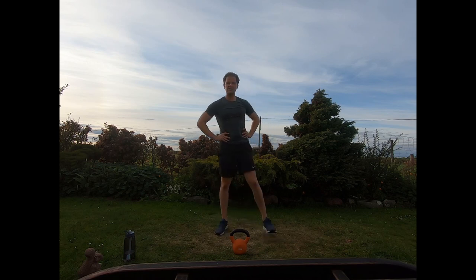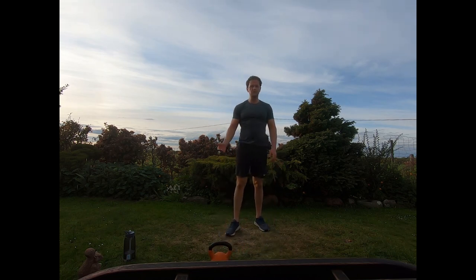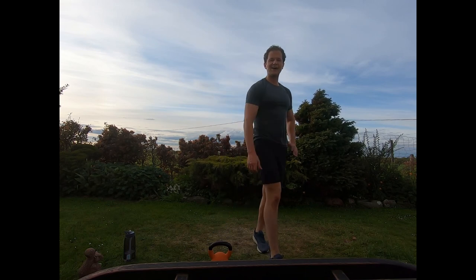That's the full routine done! Make sure you give yourself time to cool off, grab some water, and have a full stretch after the session. I hope you all enjoyed that. If you've got any comments or feedback, just drop them in. Have a great day guys!